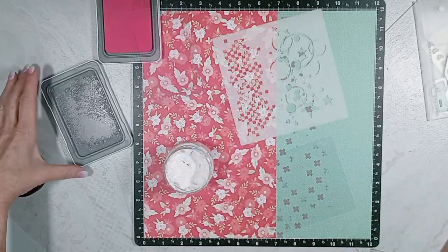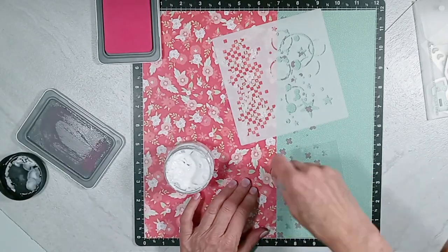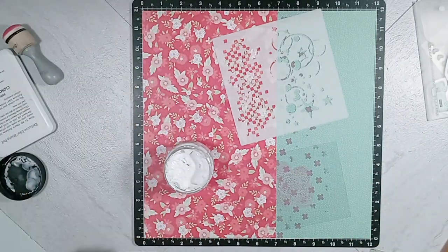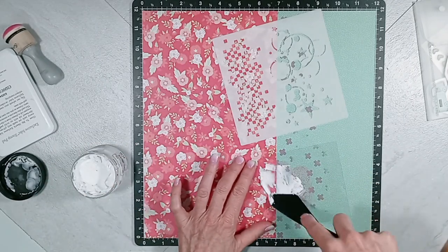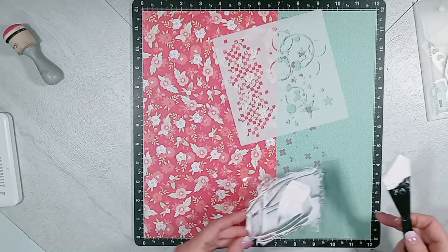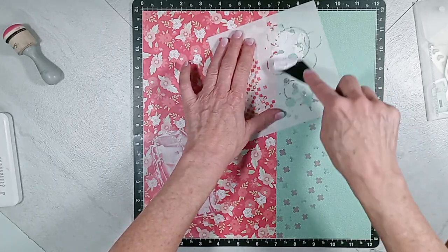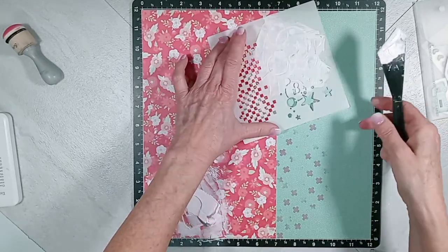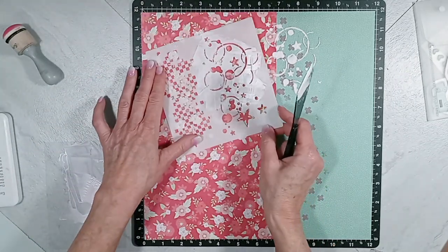I take the Pixi Ink and smush it on that little acetate piece. Then I take the Vicki Boutin modeling paste and mix that all together to get this off-white, pink, faded modeling paste color. Then I'm going to take that Crafter's Workshop stencil and use the right side with the coffee ring stains, circles, and stars, and go vertically up and down over those two pattern papers and over the inking I've already done with the Pixi Ink.